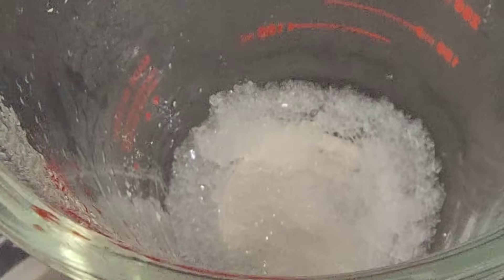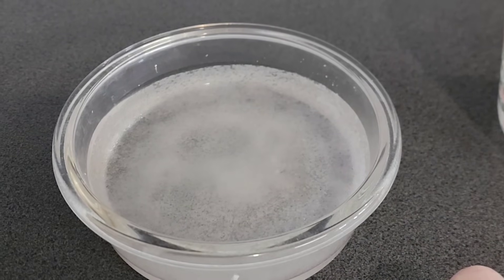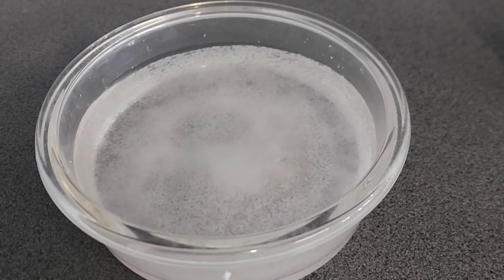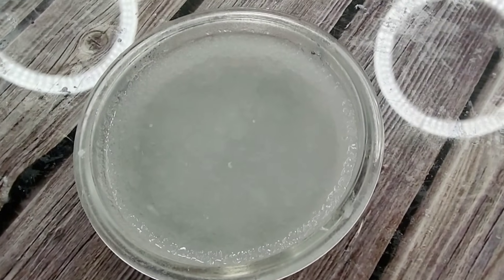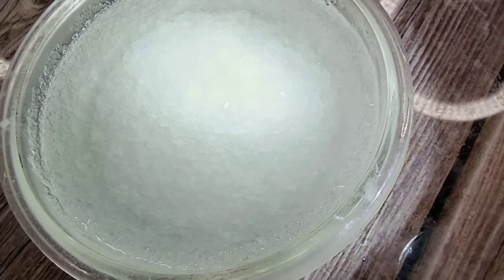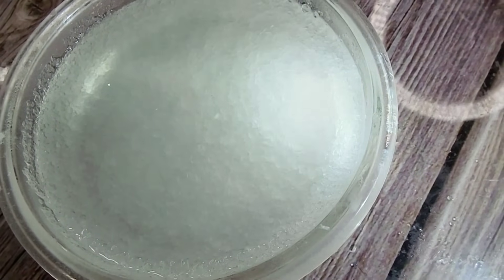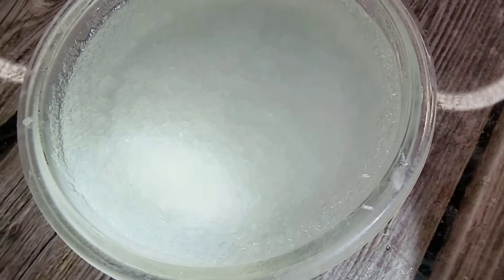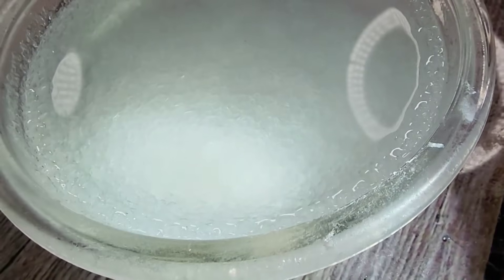Oh look at that — happens so quickly! I might be able to get a good seed crystal out of that. I'm going to put this on a shelf out of the way and come back to it tomorrow. Let's have a little look at our crystals now. I'll shine my light in there — it's really tricky to see clear things. I let it sit for two days. After the first day there were only those little tiny fluffy ones, so I left it another day.